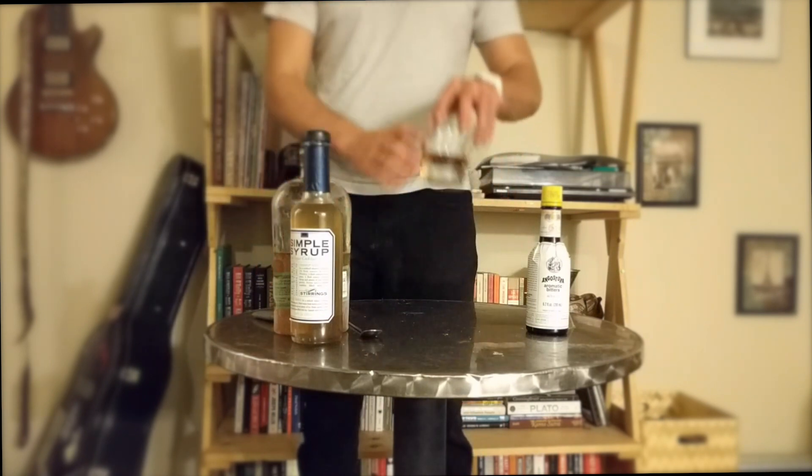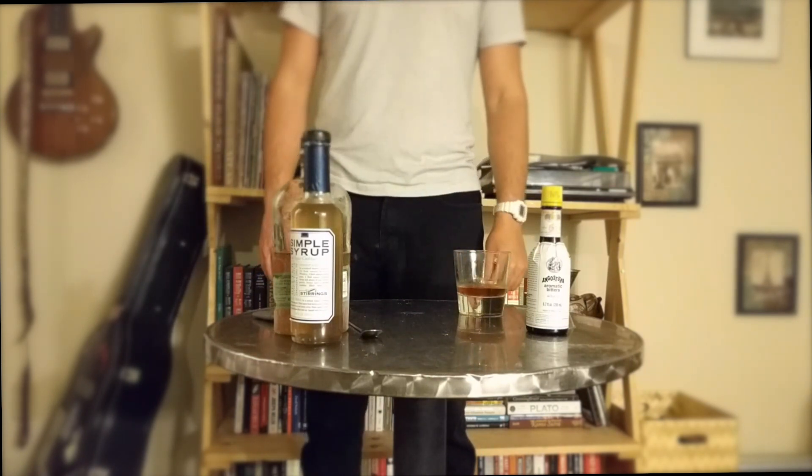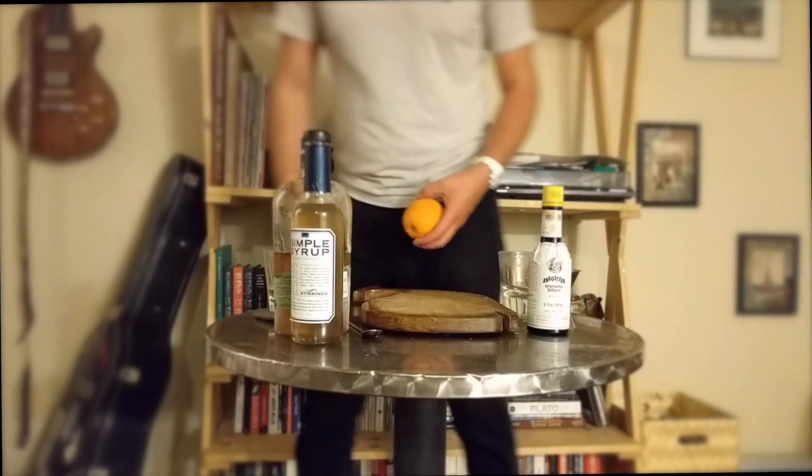Let's pause here and give this a taste. This is how most old-fashioneds would have been made before ice was an available commodity. Okay, enough of that — let's jazz this up a little bit.